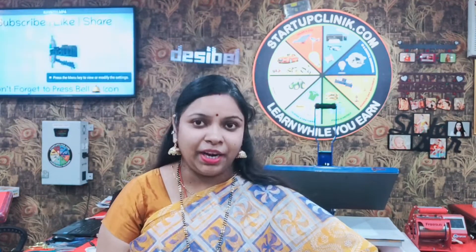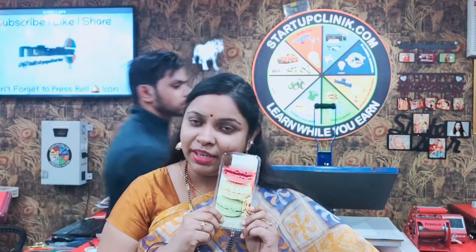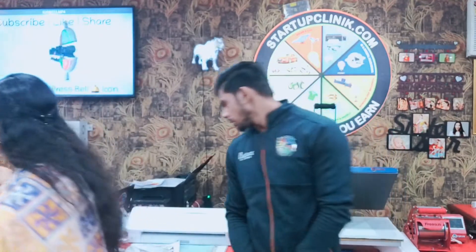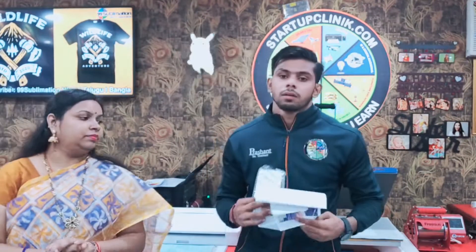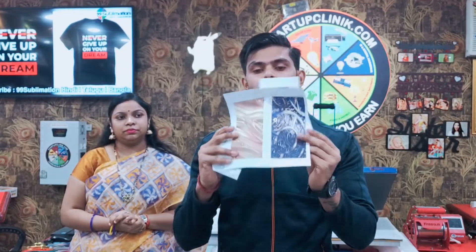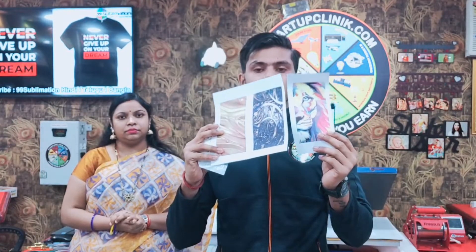In this video, we will show you how to print. How do we print it the same way? We will print the designs in front of you. Here are 3 designs. I will print them using the 3D machine and show you all three designs.